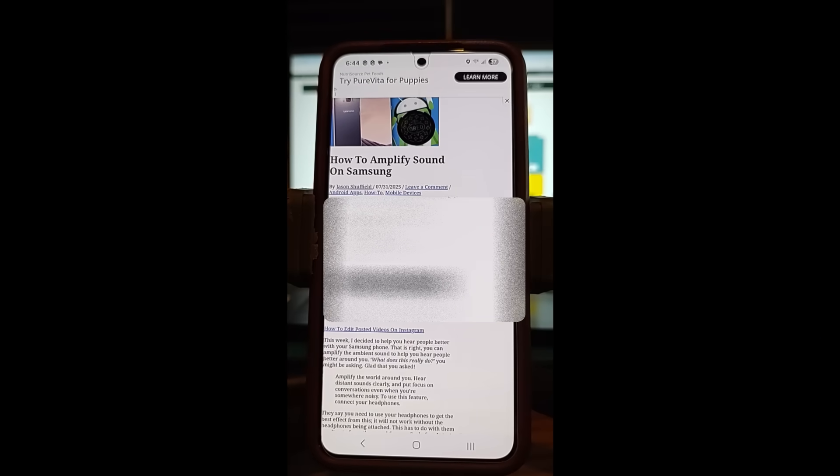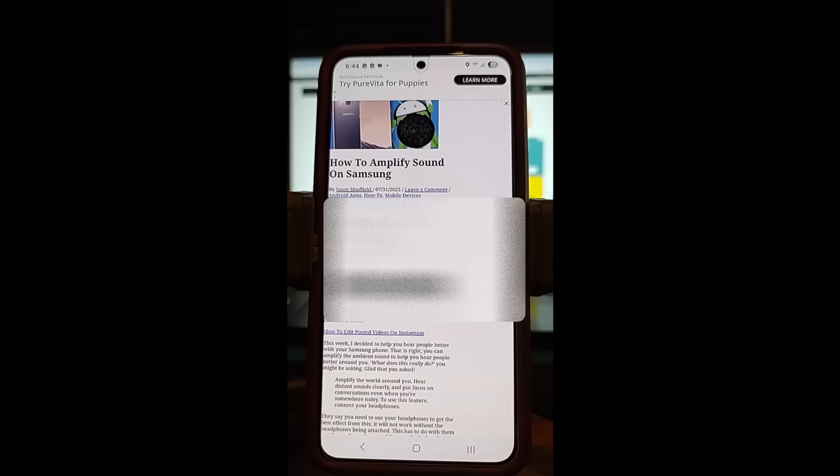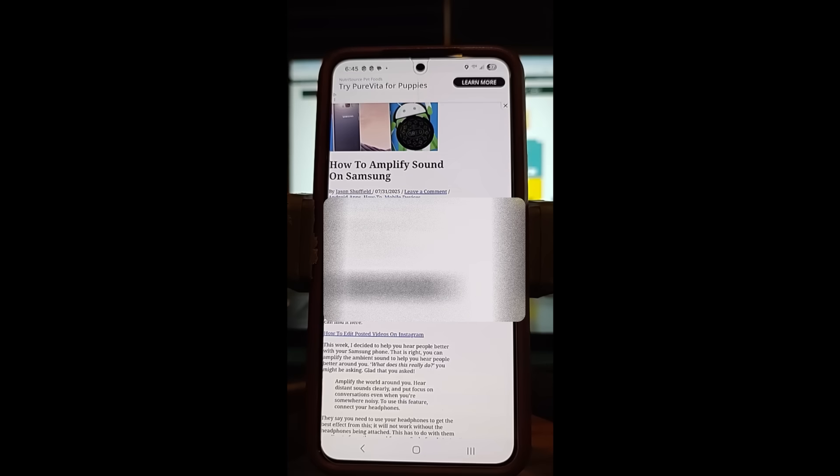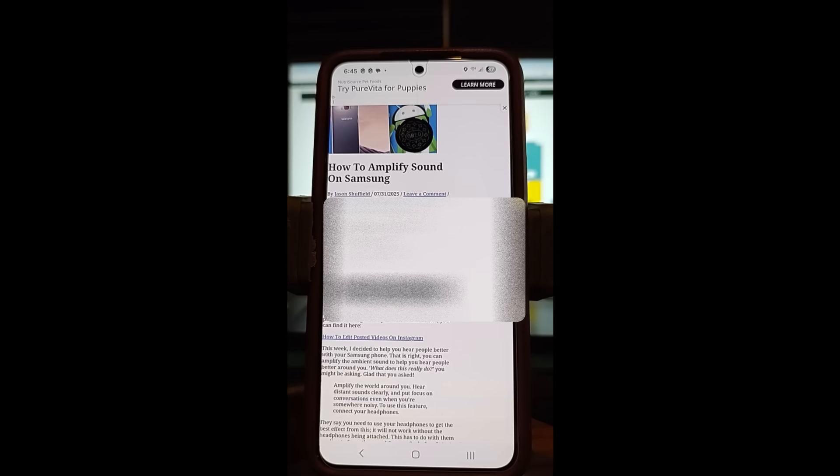Hi, this is Jason with Dave's Computer Tips with another how-to video for you. This one's on how to amplify sound on Samsung. There's a feature on Samsung and you use your earbud to do this. It will let you amplify the sound so it's easier to hear people, clearer to hear people — amplify the world around you basically. Hear distant sounds clearly and put focus on conversations even when you're somewhere noisy.